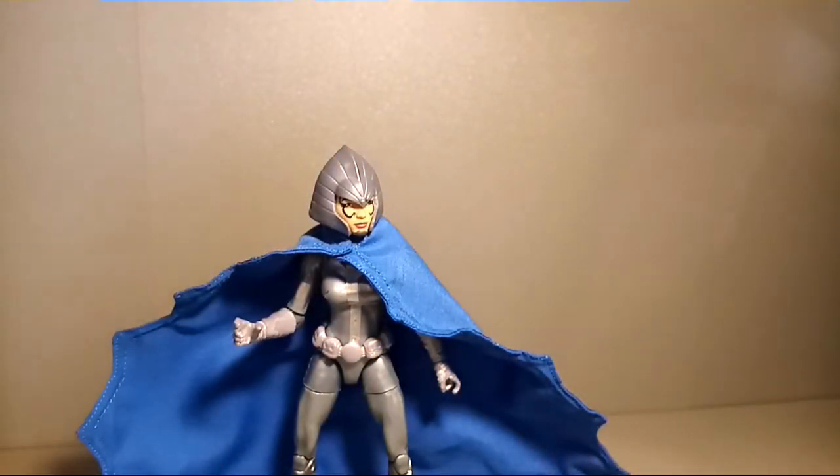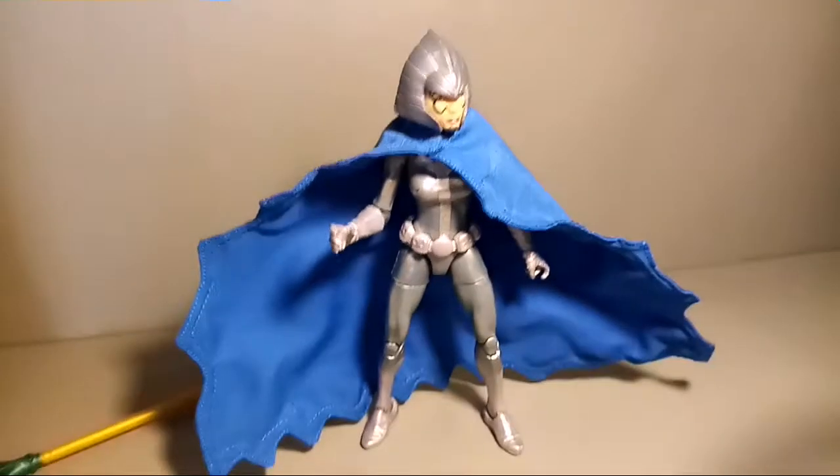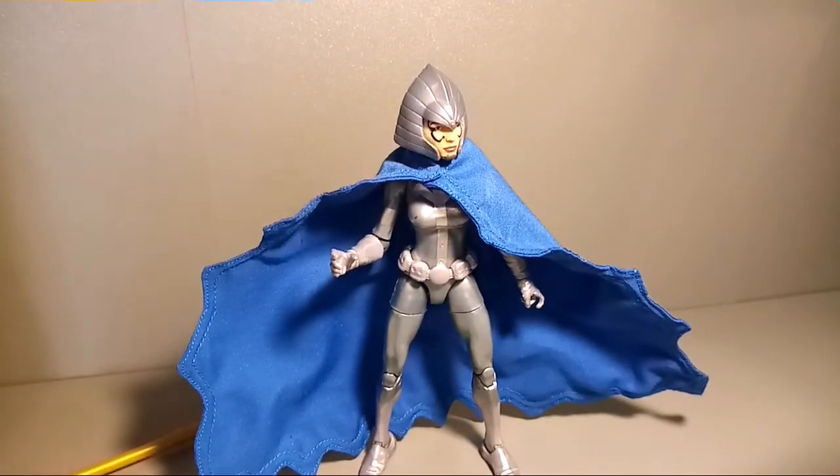I reached out to Michael at Cosmic Capes because I wanted to ask a few questions - to be able to talk about it a little bit more than just say, hey, I bought this cape, it looks awesome, and my Lelandra feels a little bit more complete.